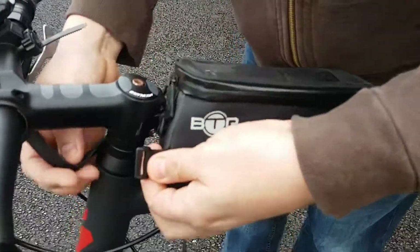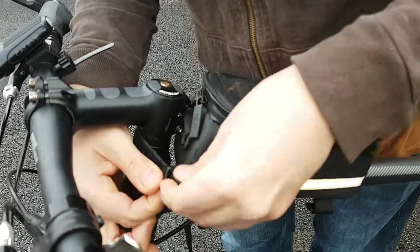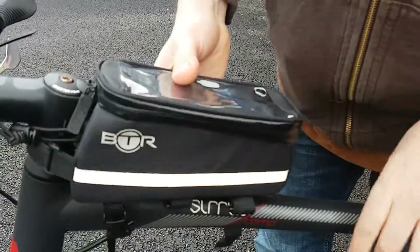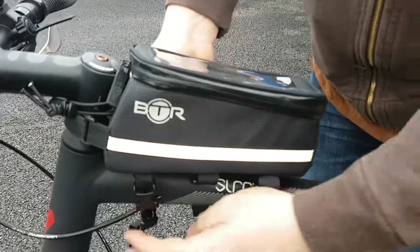If we start at the front, you can see even with just the front strap on, that's reasonably secure — and there are still three more straps to come.